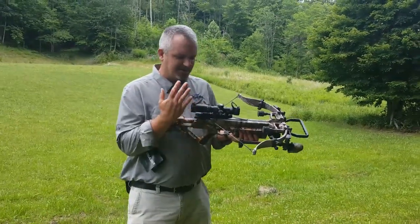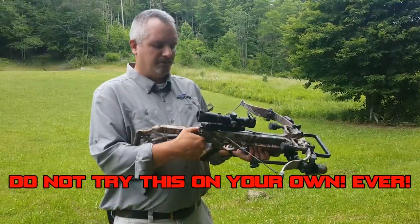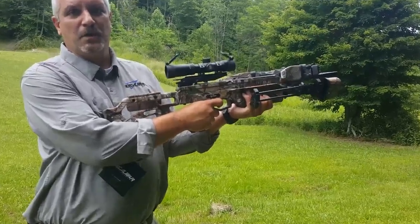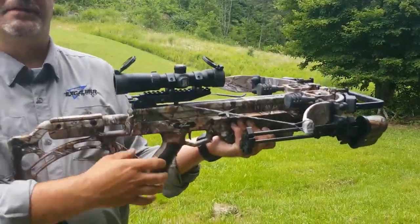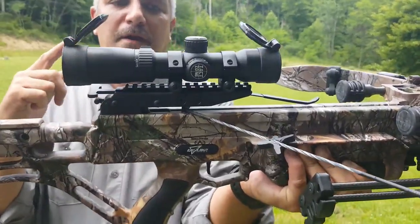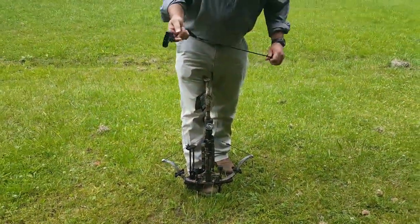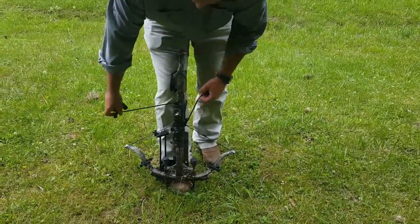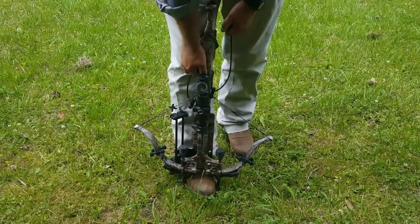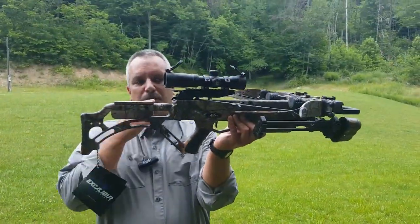Just as an exercise — not something I'd normally recommend — here's the worst-case scenario: you're in the woods, you forget to load the bolt, and you dry-fire it. The string goes from here to that silver pin and stops. It makes me nervous every time, but you can see your string didn't blow up your bow — it's sitting on the anti-dry-fire device. To recover, put your rope cocker on while in the fire position, pull up to recock it, engage your safety, and you're back to where you can load a bolt and shoot.